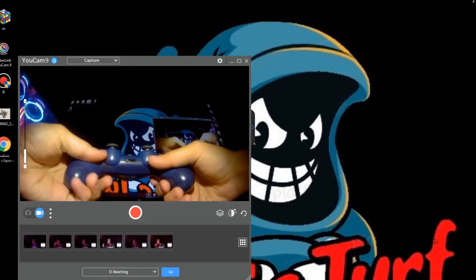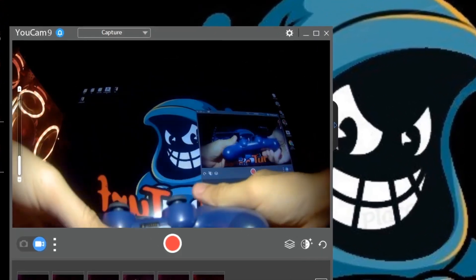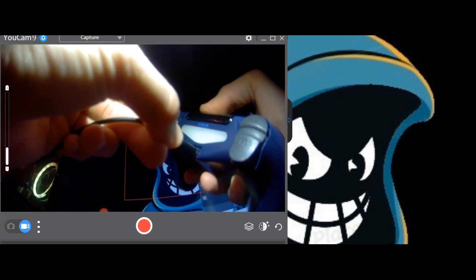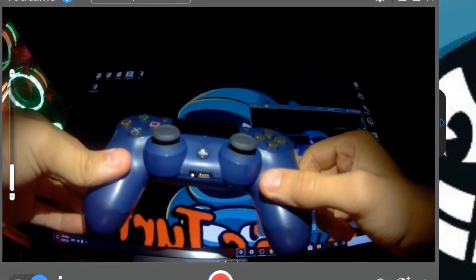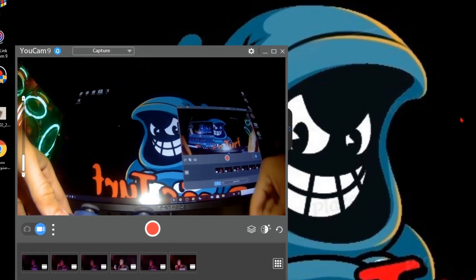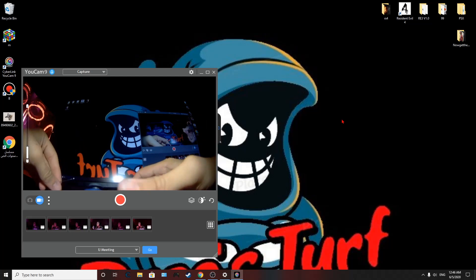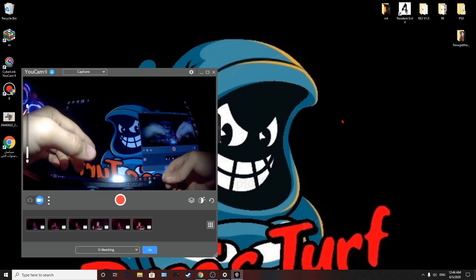Hello everyone. Today I'm going to show you how you can connect a PlayStation 4 controller to a PC. You can connect it with a wire or wirelessly. What you need is a PlayStation 4 controller, a pin, and of course a computer. The one I'm using is Windows 10.